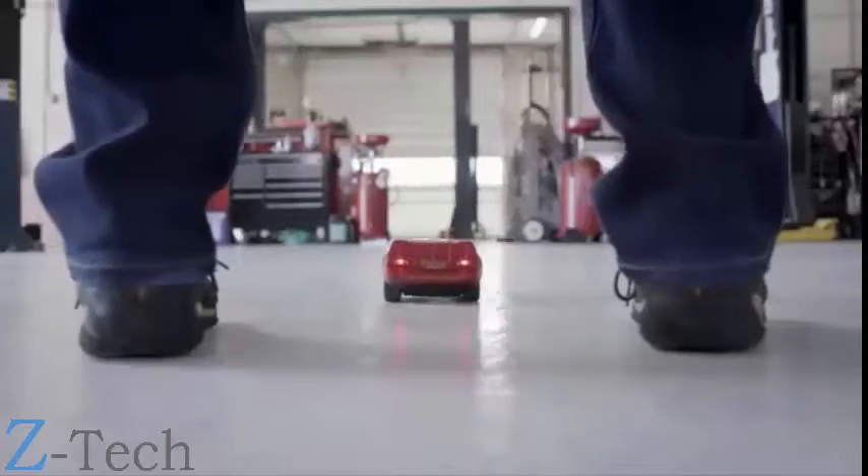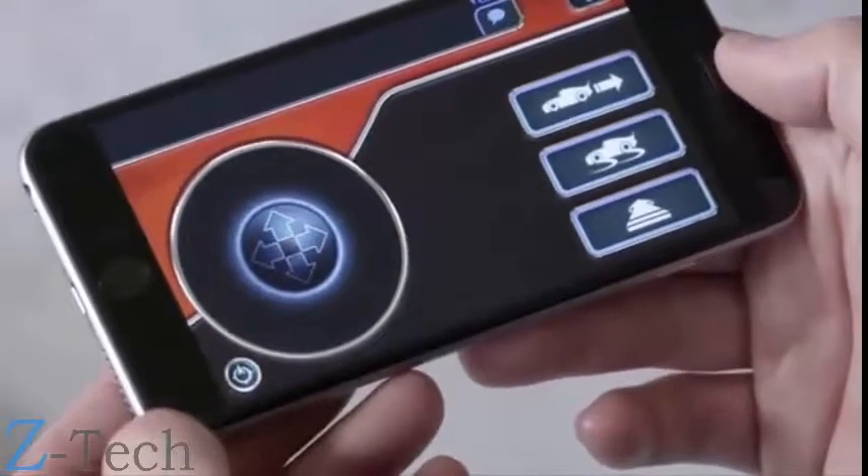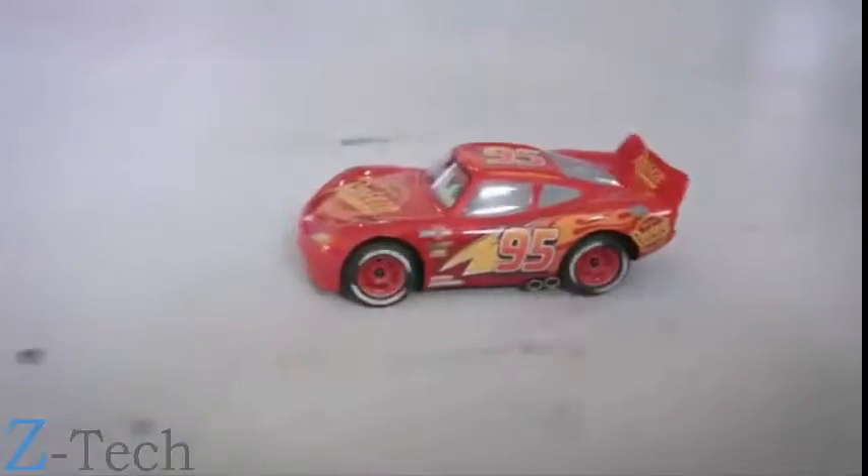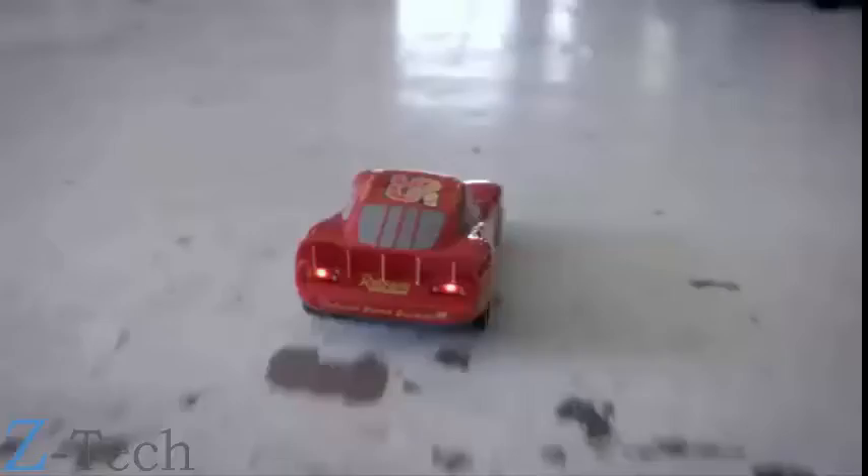To get started, face Lightning McQueen away from you. Tap the aim button to set his orientation. From here, pushing up on the directional pad will drive straight, and pushing to the left and right will turn and drive in that direction.